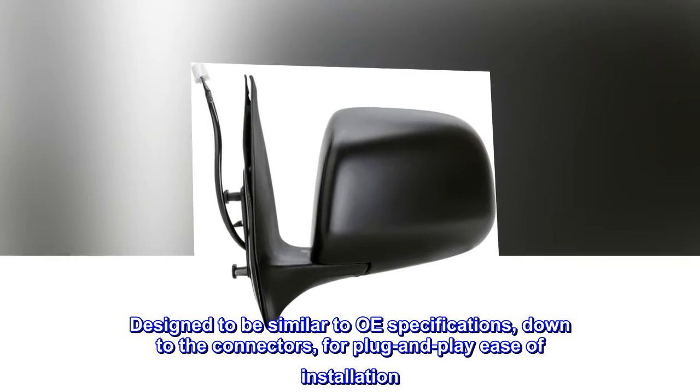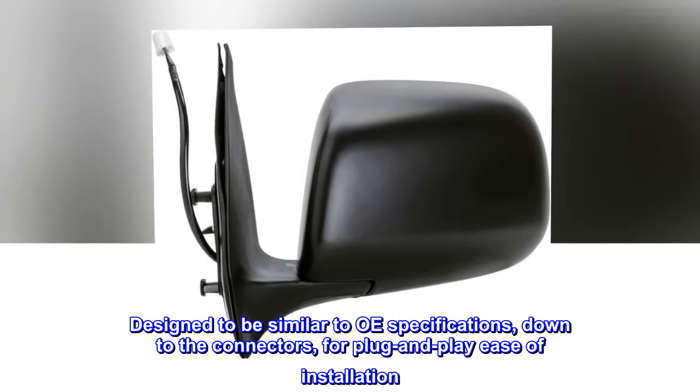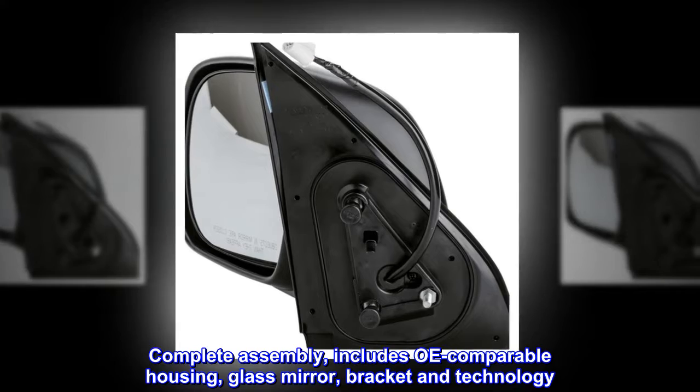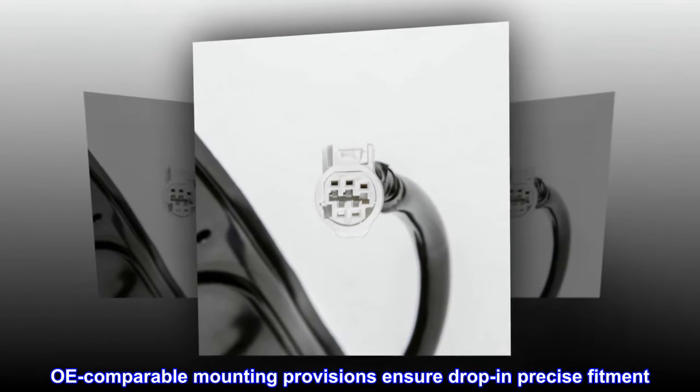Designed to be similar to OI specifications, down to the connectors, for plug-and-play ease of installation. The complete assembly includes OI-comparable housing, glass mirror, bracket, and technology. OI-comparable mounting provisions ensure drop-in precise fitment.